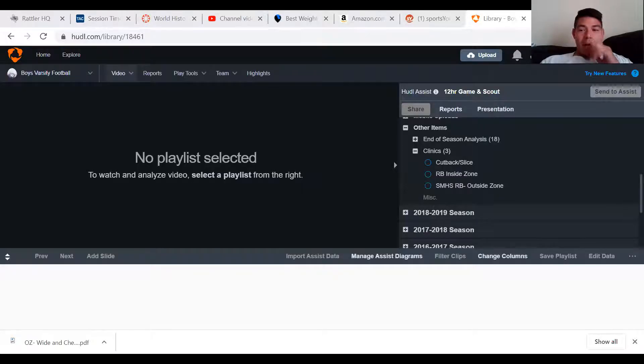Let me go ahead and pull up my Huddle account in my browser. It was the sports sheet that was pulled up but — yeah guys, outside zone running back basics.